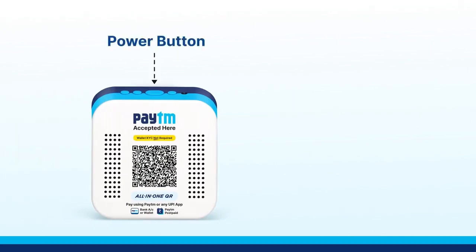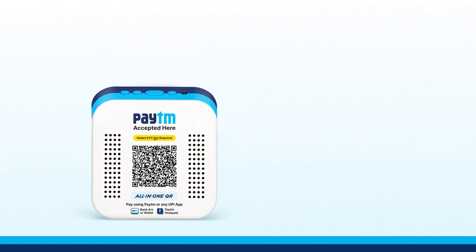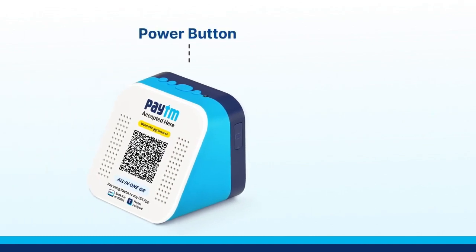The first step is to restart your soundbox. To do this, press the power button for at least 5 seconds. As soon as you do this, your soundbox will switch off. Now wait for a few seconds. Then press the power button for as long as you can see the red light on your device.